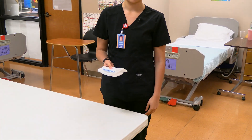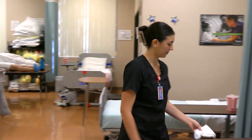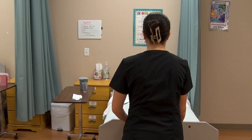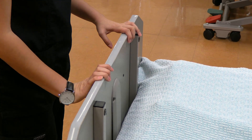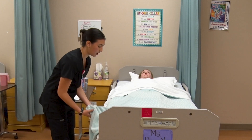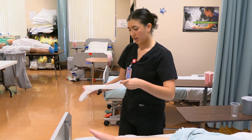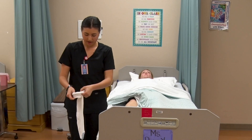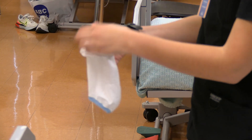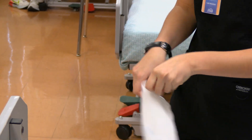For this skill, you need an anti-embolic stocking. Okay Kirsten, I'm back. I'm going to go ahead and raise your bed to a comfortable working height. To provide privacy, I'm only going to expose one leg. I'm going to start by rolling the stocking inside out up until I get to the heel box, then I'm going to pull the rest of the stocking down. Now I'm going to apply the anti-embolic stocking.